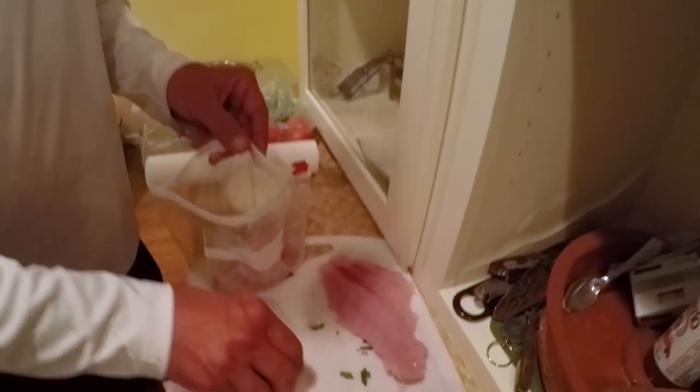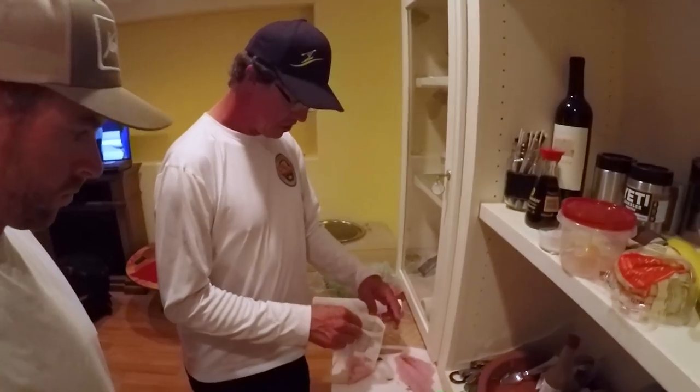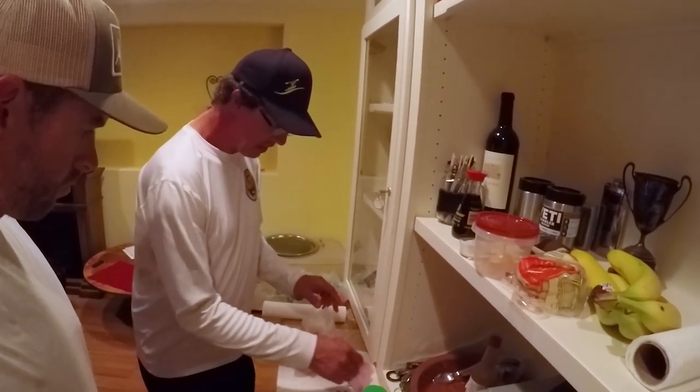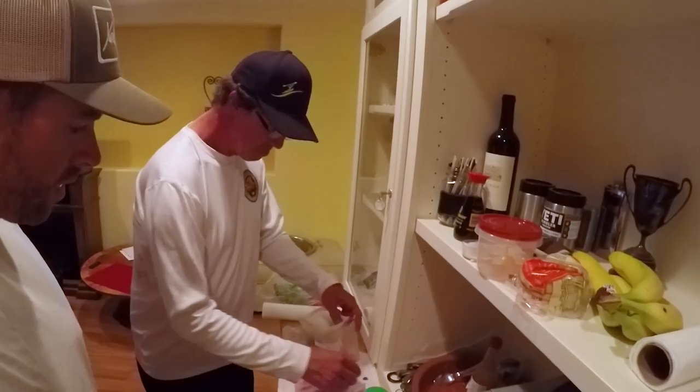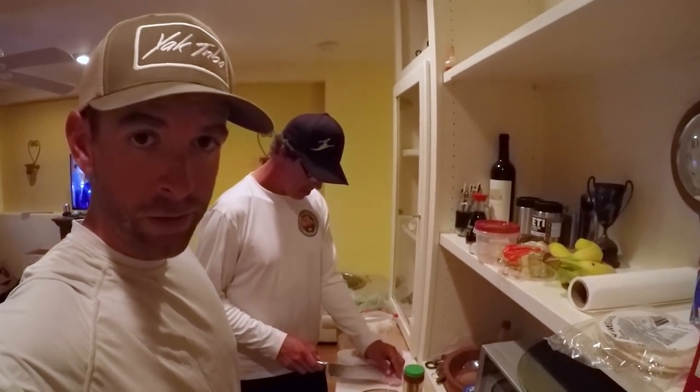Fish and the lime juice — how long do you let it sit? I let it sit in the fridge for about a half hour to an hour. You can let it go longer, but about that long. Half hour to an hour of 'cooking.' It doesn't take long at all. Let fruit cook your food. You could actually do this on the water if you're prepared.